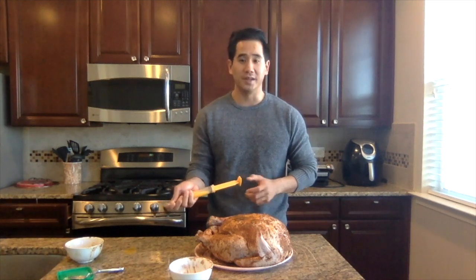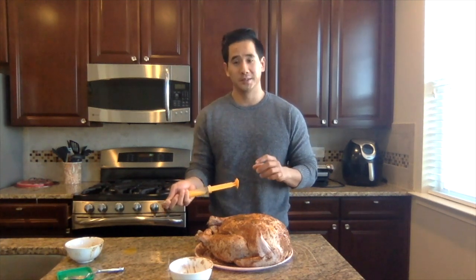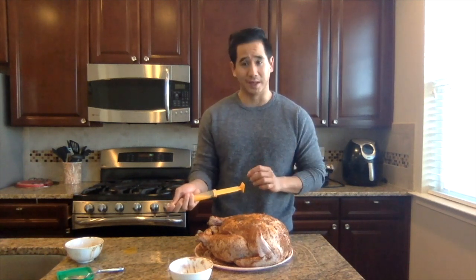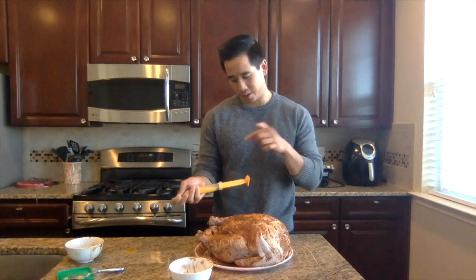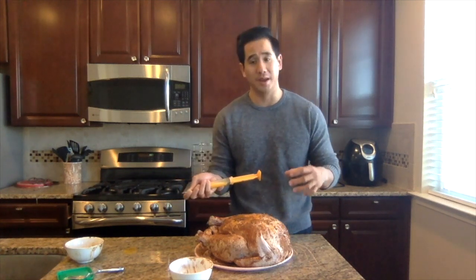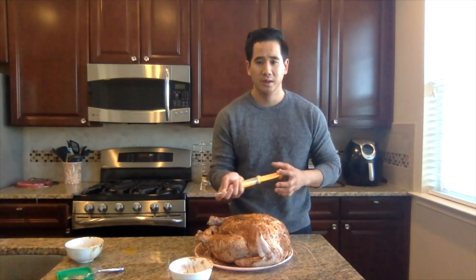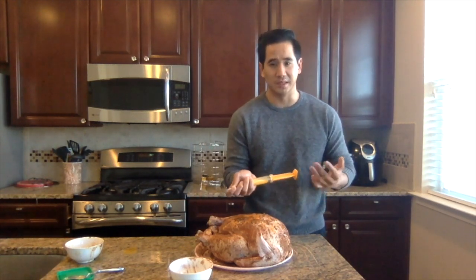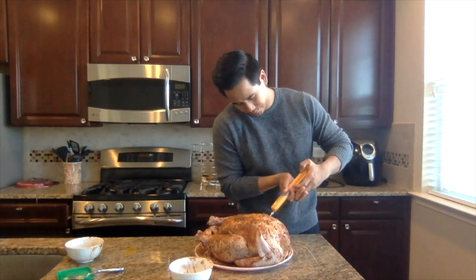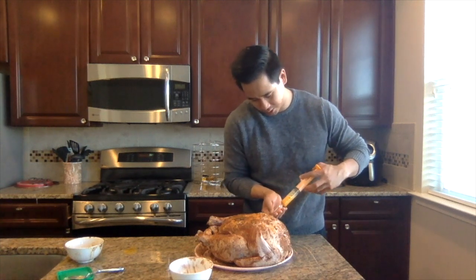So after you get your turkey all covered, you want to get some melted butter — about a stick's worth is fine — and put about a teaspoon of that same seasoning in it and put it in your flavor injector. What we're going to do is focus on the meatier areas: your breasts, your legs, maybe a little bit of the wings, and just squirt a little butter in there to keep the meat moist. Jab it in there a little bit — you can see it plump up. You don't need too much, just a little bit.